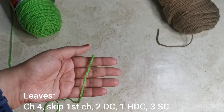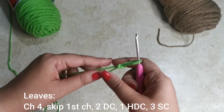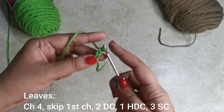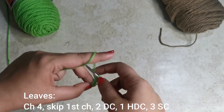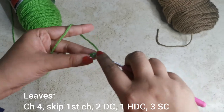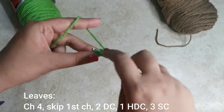Now we're going to start working on the leaves using green yarn. First, start with a chain of four: make a slip knot, insert your crochet hook, tighten, and chain four — one, two, three, four. Skip the very first chain, go into the second chain from your hook, and place two double crochets. Yarn over, go into that second chain, pull up a loop, yarn over pull through two, yarn over pull through two — that's one. Then a second one for two.